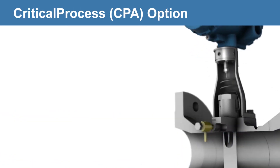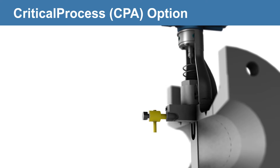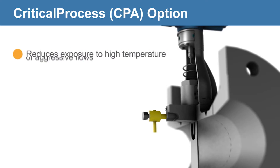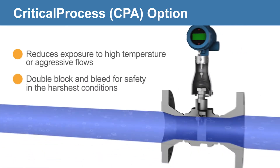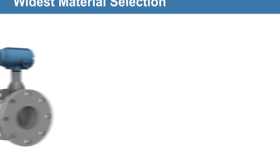Couple any of the Rosemount 8800 configurations with a critical process option to achieve ultimate safety in some of the harshest and most critical processes. The needle valve creates a double block and bleed, which allows users to safely access the sensor housing.